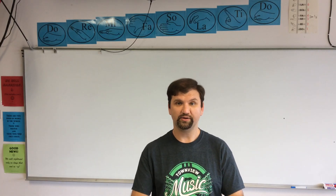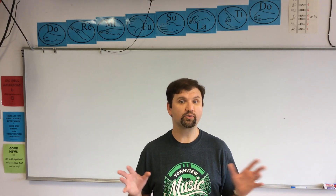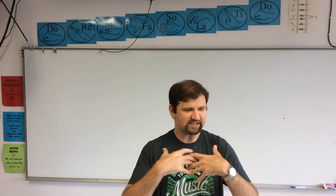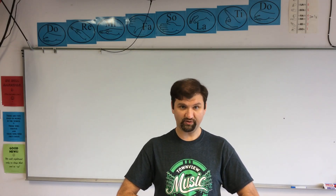Don't believe me? Test it out — find a sibling or a niece or a nephew or whoever and go test it out. That's the way babies breathe. But somewhere along the line in our lives, we've learned the wrong way to breathe, and all that does is create tension. It damages the shape of our instrument and gives us a really bad breath. It's like driving your car with hardly any gas in it — you can drive a little bit, but it's going to fail pretty soon. So for singing, we need a deep and low breath every time.